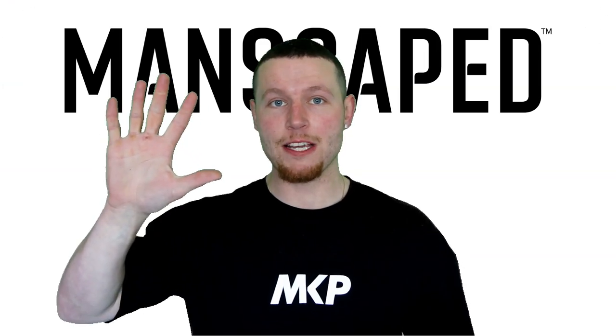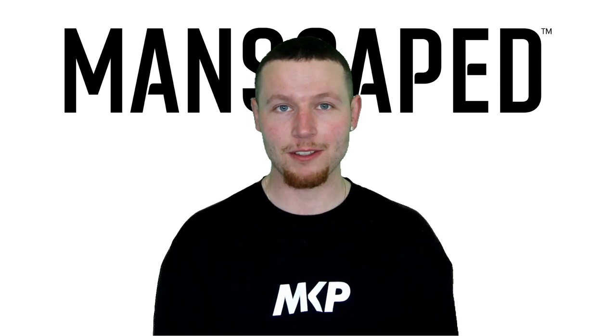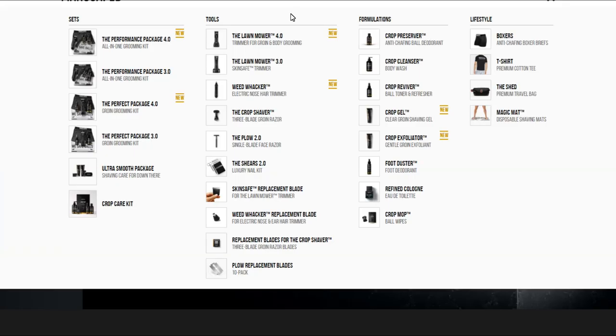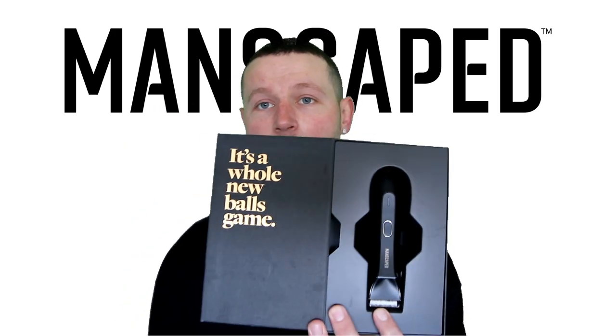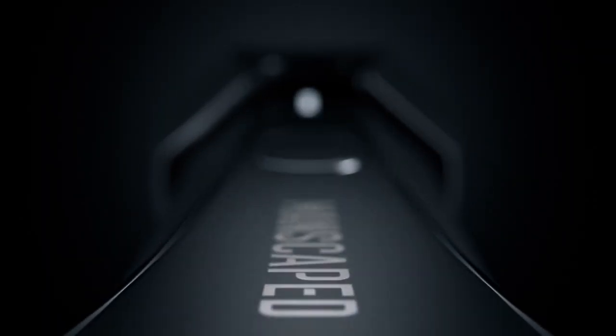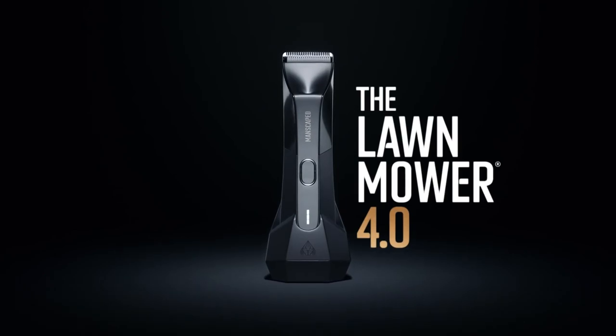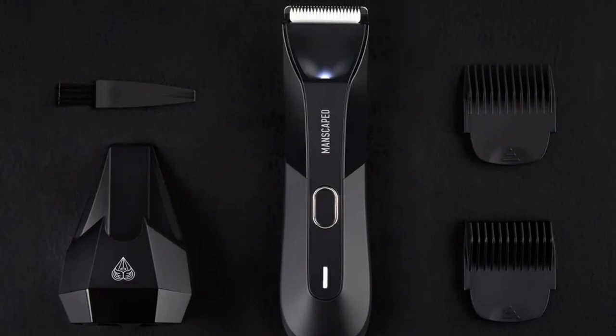But first a quick word from our exclusive video sponsor Manscaped. It's Jacob here — thank you for clicking on my video. This video is proudly brought to you by Manscaped. Manscaped have a complete range of products on their website, but the most recent product and the one I'm using at the moment is the Lawnmower 4.0. Not only is the packaging impressive, but apparently it's a whole new balls game. I've been using the products for a good couple of weeks now, I love them — there's no way I'd be making this video if I didn't.